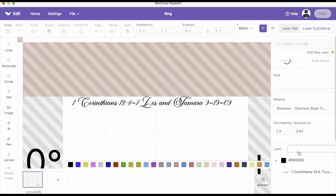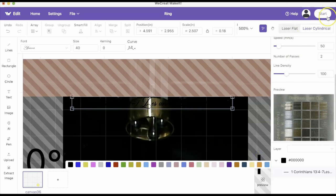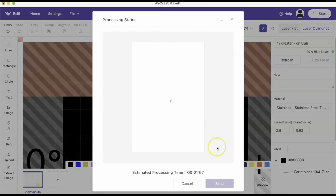I'm gonna go ahead and turn on my machine and plug it into my computer. Now that I have everything set up, I'm gonna go ahead and press start. It's gonna take a minute and 57 seconds.